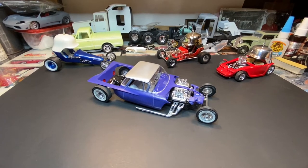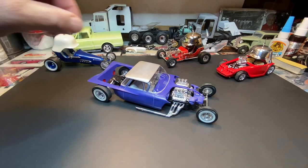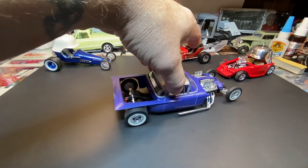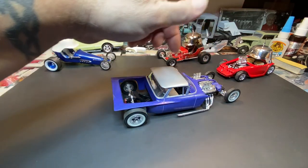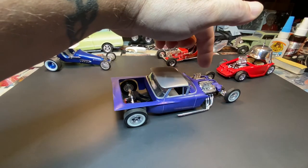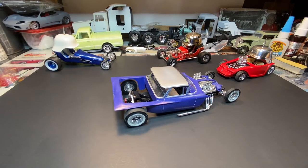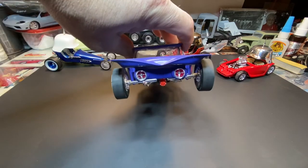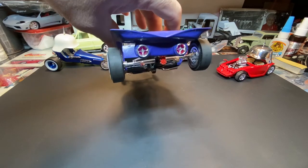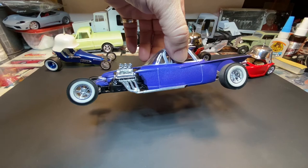Moving to the one up front — it's a 59 El Camino to start. I shortened the bed by about an inch, took a section out of the back and brought it in. There's no bed floor in the back, just all frame. The 59 El Camino chassis goes up to the firewall; from there forward is the Ed Roth Mysterion front half. The roof is unchopped — I did not chop the top on this one. The back half tail section is also Ed Roth Mysterion, integrated into the fins.